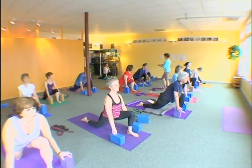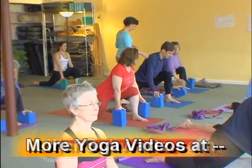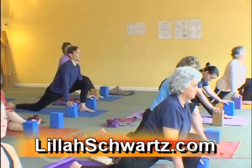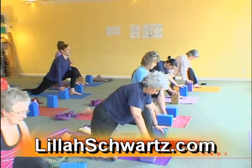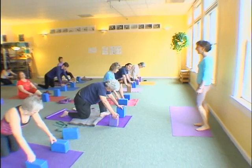Come up taller on your wrists so you can lift your chest more. And come on out. Now you've got every dimension of the leg.